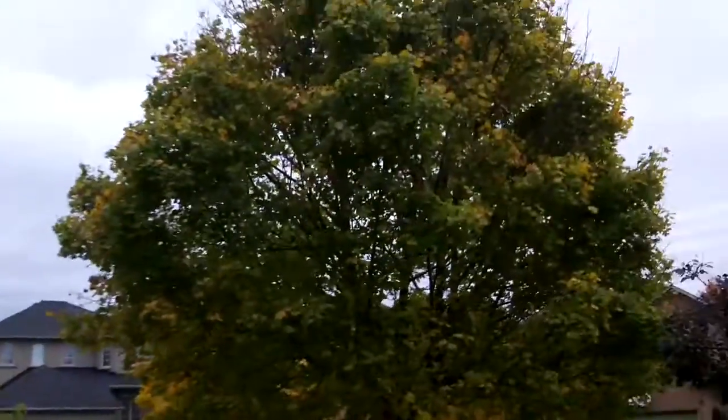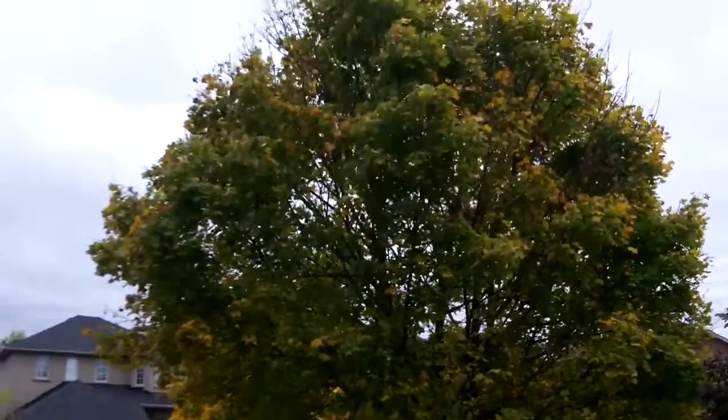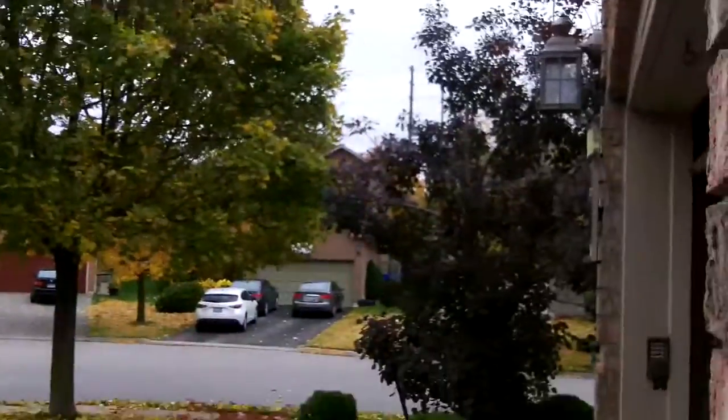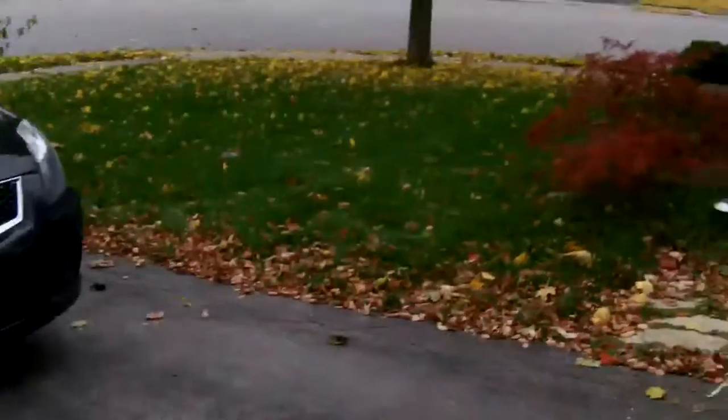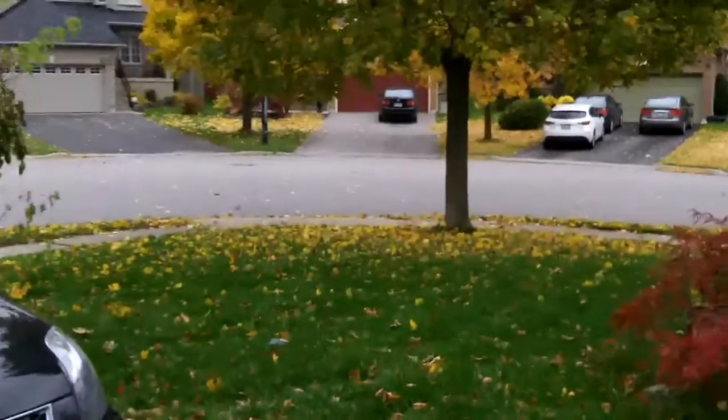Still have some leaves left on the tree, it's definitely not looking so good. Winter's definitely coming — you can see it's pretty bare over there, and this one now is bare as well. So I've got to cut the grass one more time, maybe chop up some of these leaves.